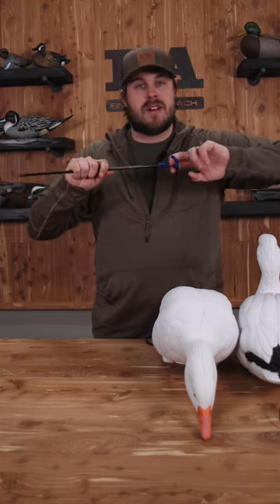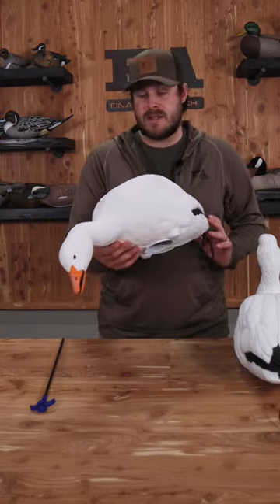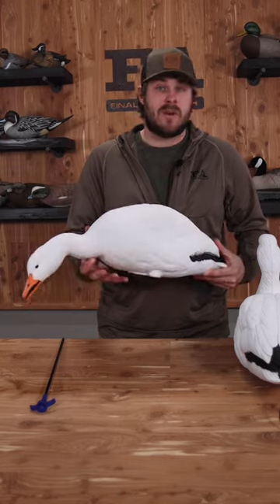You've got a two-finger pull design, so you're going to just pull them out, throw them in your bucket or bag or wherever you put them, and keep rolling. Here's a look at the feeder — this is the long neck feeder in the pack. The carve has great detail. They're one piece, and they're going to do exactly what you need them to do.